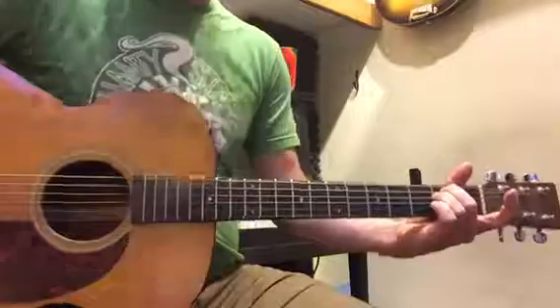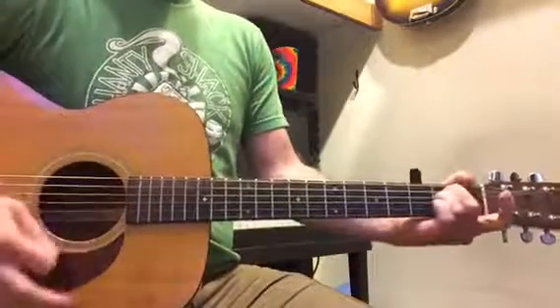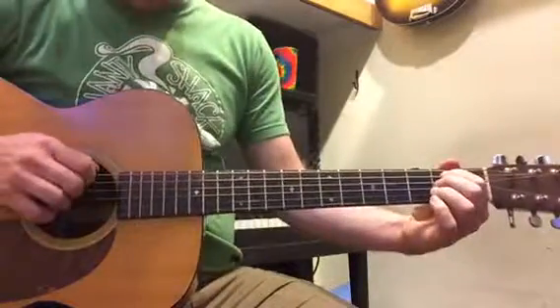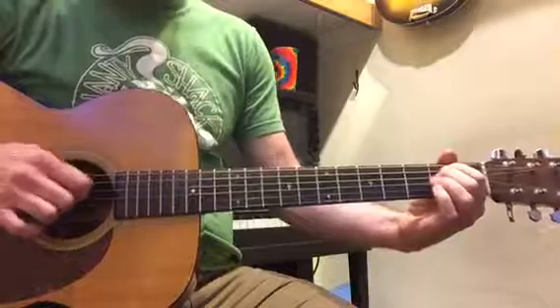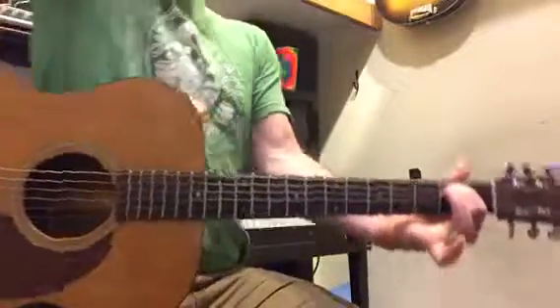And then practice your E minor chord — actually, practice two chords. E minor was 2nd fret on the A string, 2nd fret on the D string, all of them. Nice and dramatic.